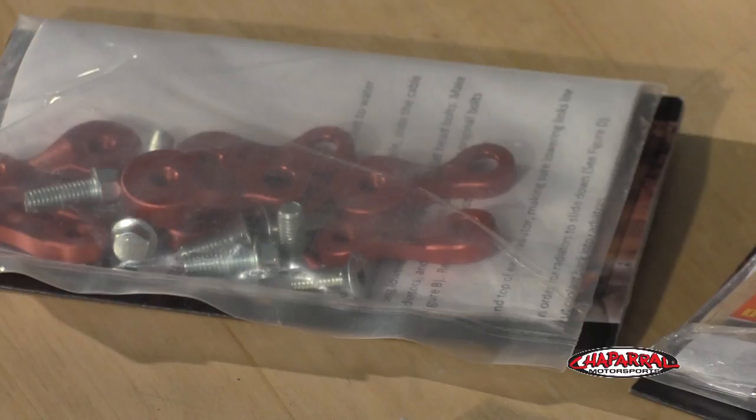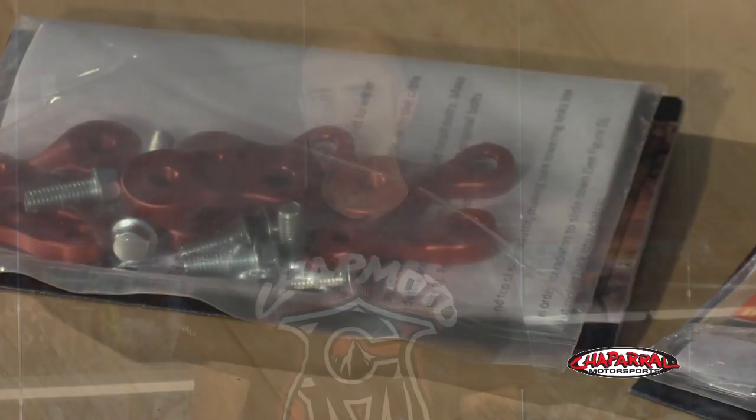Hi, this is Larry Brooks. We're going to talk about the Dr. D Radiator Lowering Kit. The Dr. D Radiator Lowering Kit actually lowers the radiator 27 millimeters, lowering the center of gravity, giving the bike a nice, light feel on top.